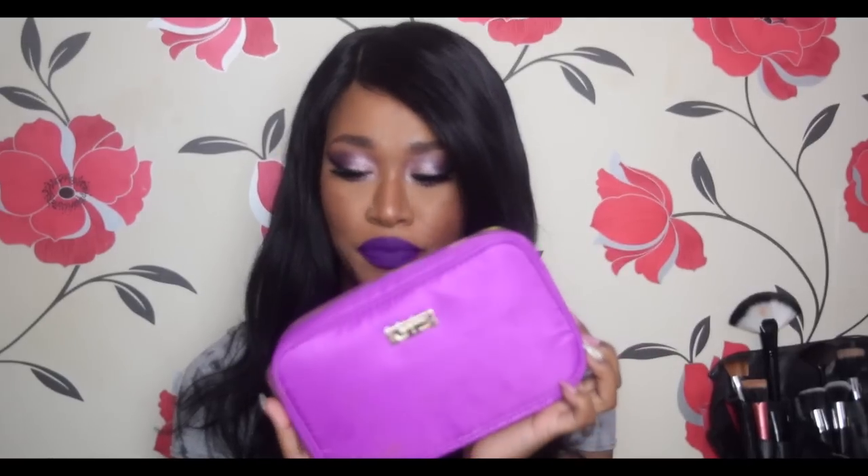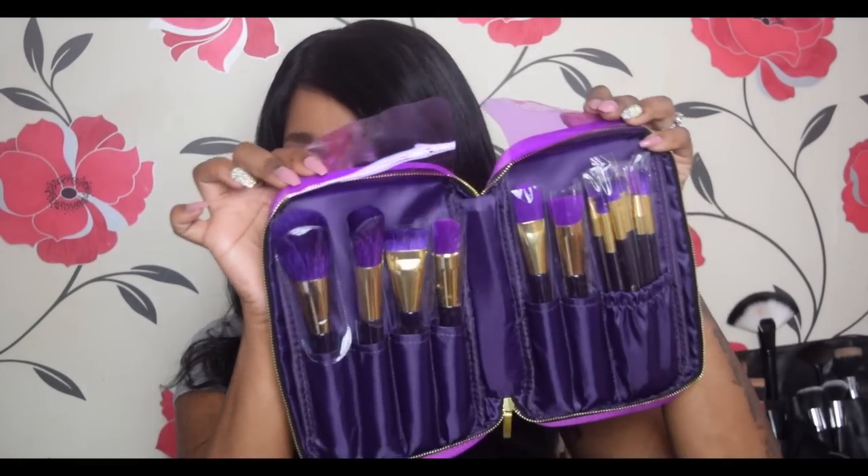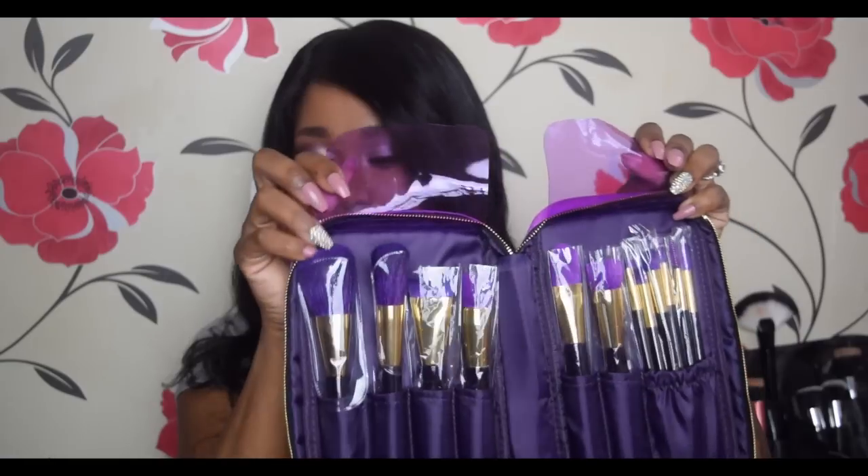I also got a new brush set which is meant to be a dupe for the Sonia Kashuk set. I wanted the Sonia Kashuk set so badly but they don't sell it in the UK, so I went on AliExpress and got this set. It's exactly the same as the Sonia Kashuk set but with a different logo. I'll talk about those brushes another day.